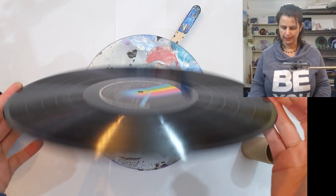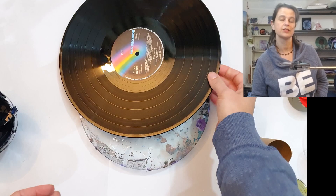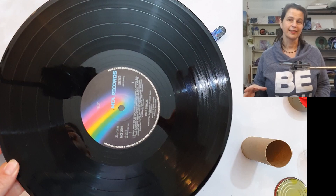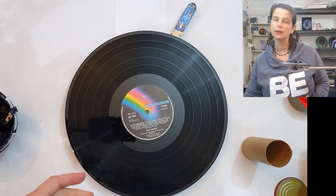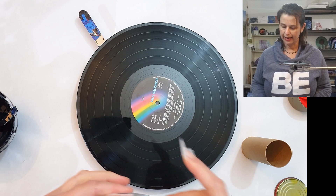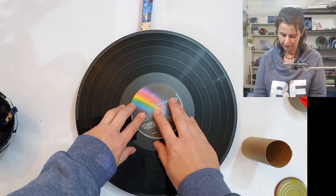I do have a video on my channel on how to hang a record, with lots of ideas and more suggestions in the comments. A really great place to find records is to contact your local record collector — they'll have ones they're getting rid of, probably going to throw away, and they'll be really pleased to give them to you to paint on as long as you tell them what it's for.